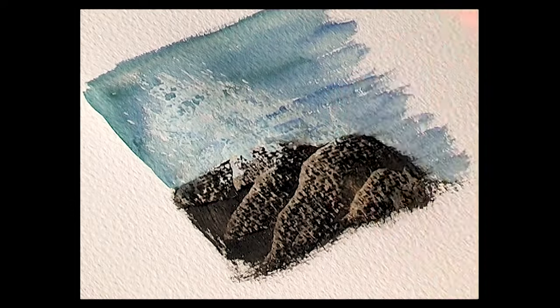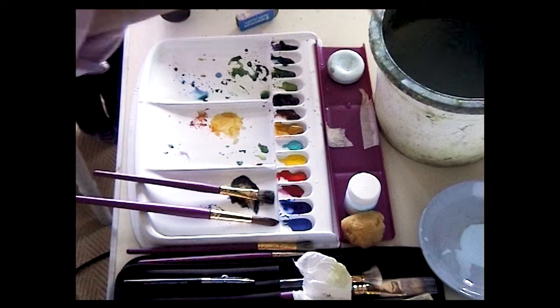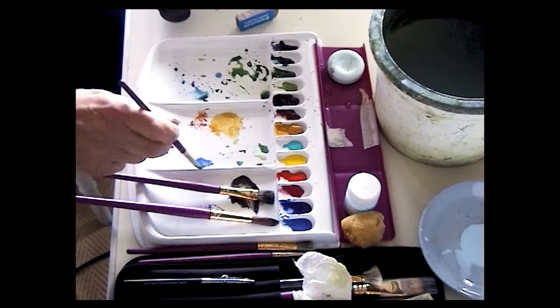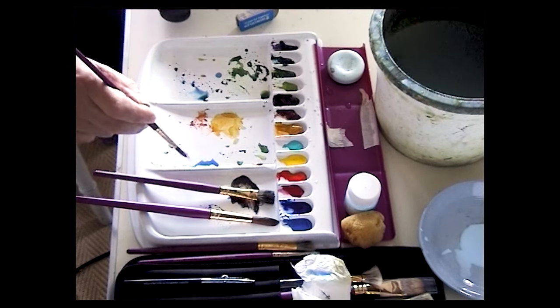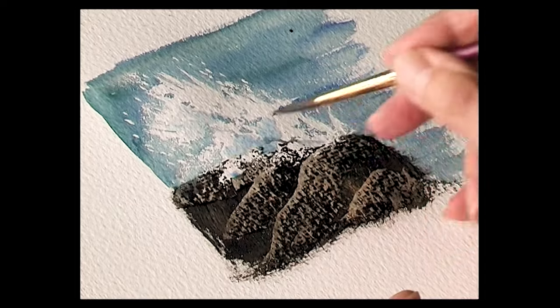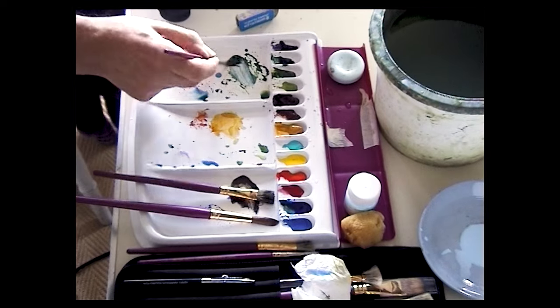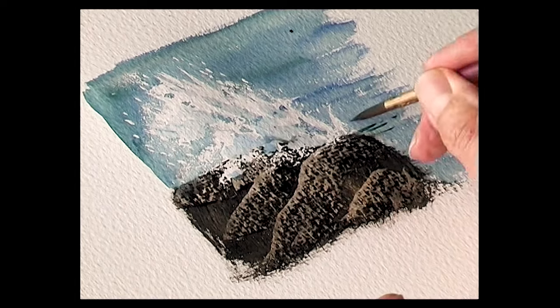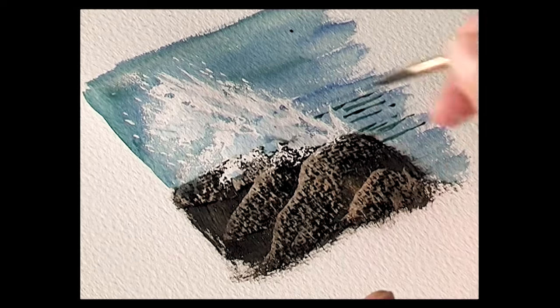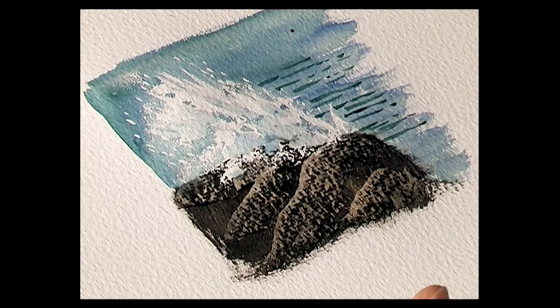When the paint has dried, again with clean dry hands, remove the masking fluid by rubbing with your fingers. This is the white foam from the wave hitting the rock. With a medium detail brush and some cobalt blue — not too strong — just put a little bit of shade into the breaking wave, just underneath there. Then with some midnight green and ultramarine, just finish off a few ripples in the water. And there we have a breaking wave.